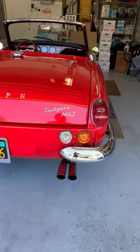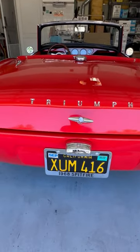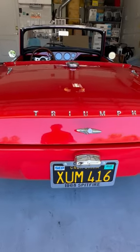It's got a stainless steel exhaust. This is the original license plate, and I've got the registration that's caught up.